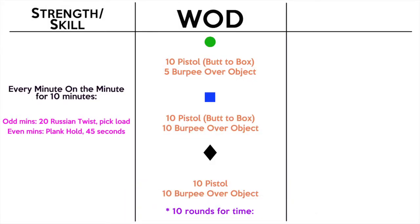We're going to start today with an EMOM — every minute on the minute — for 10 minutes. On the odd minutes we're going to do Russian twists, and on the even minutes we're going to do the plank hold. Minutes one, three, five, seven, and nine we're doing Russian twists; minutes two, four, six, eight, ten we're doing the plank hold. For the Russian twists we're going to do 20 of them, so you have a full minute. The faster you get them done, the more rest you have before your plank. On the even minutes we're doing a 45-second plank hold within your minute.